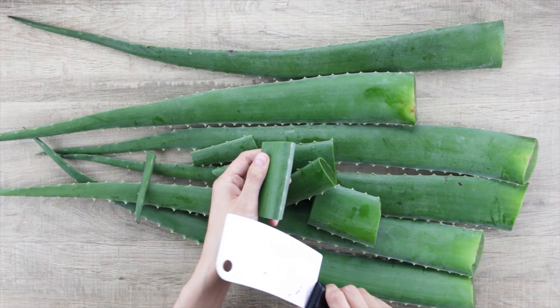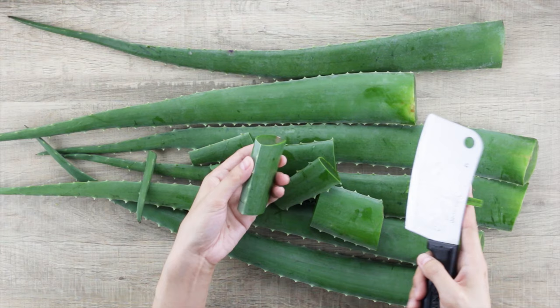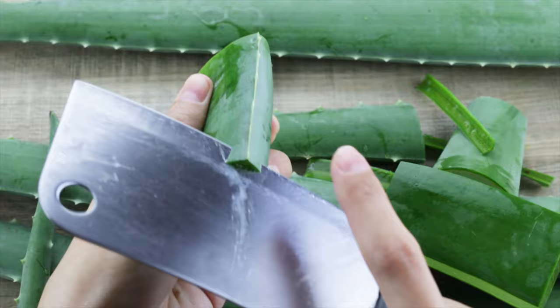Before we can extract the aloe vera gel, we'll need to cut off the spikes on both sides of each leaf. Do be careful when doing so.